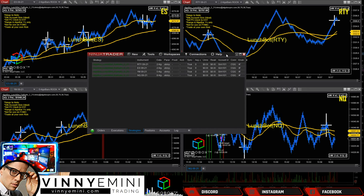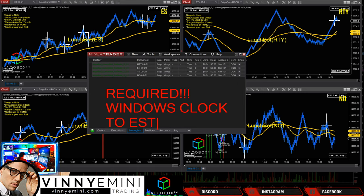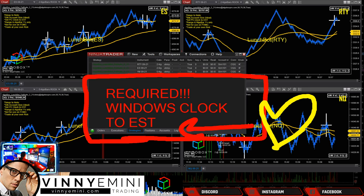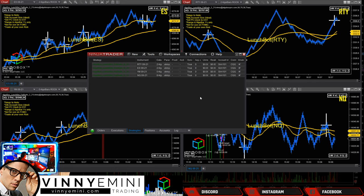Now some critical details. You must go to your Windows clock and change it to Eastern Standard Time — this is not optional. You will break the system if you don't do this. All safety precautions, settings, parameter tweaks, and the entire LunchBot system are designed to run in Eastern Time during the lunch hour. In our training room, we always speak in Eastern Standard Time so there's never any confusion. This is an absolute requirement for LunchBot.